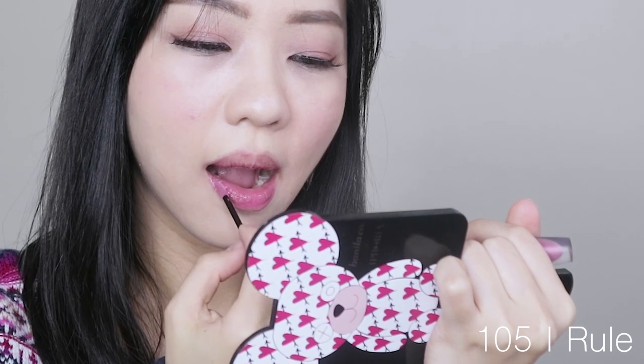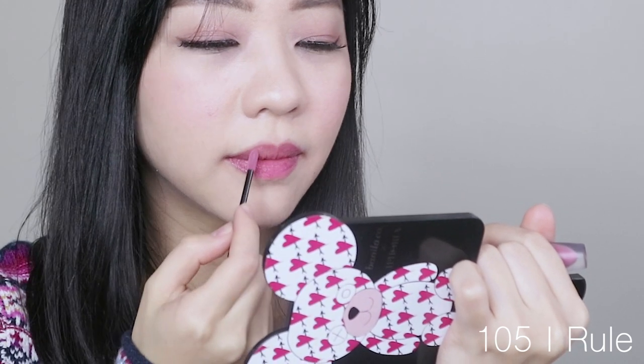Next shade is 105 I Rule — it's like a dustier, moldy pink shade. I thought the colors aren't 100% true to tube, but it actually applied really similar to how it looks on the tube. I was able to even out the whole application using just one dip of the wand. I was pretty shocked that this lighter shade was easier to even out. If you're looking for a comfortable, light-wearing lip color you can forget you're wearing, you should look at the lighter shades.